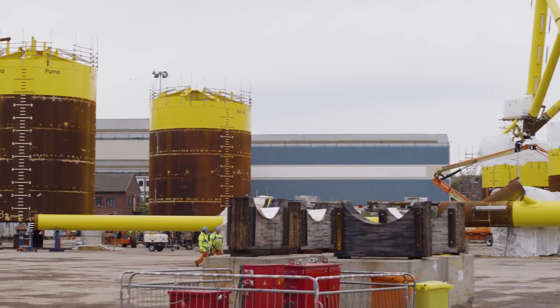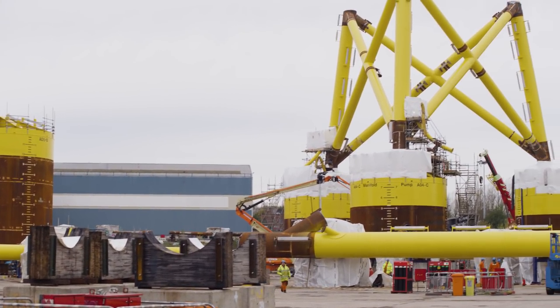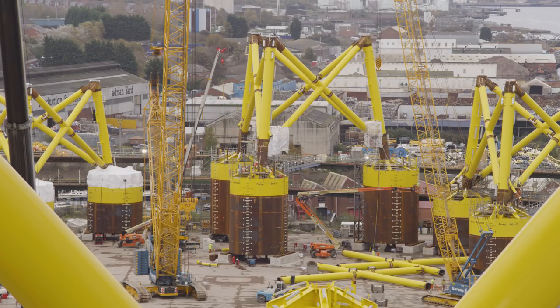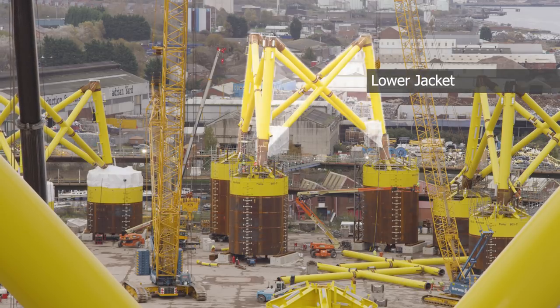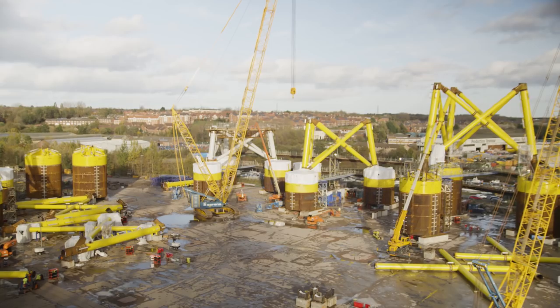The suction buckets are put onto the stools behind me. Then they are fitted in the correct location. They are tested to make sure that they are in the correct location before the legs are fitted onto it. The braces are already ready so there is a minimum amount of welding to be carried out.